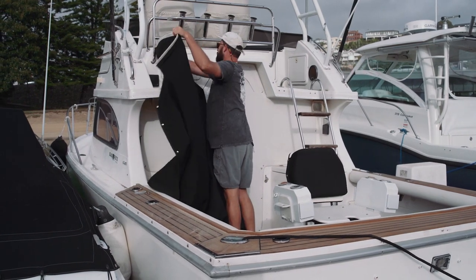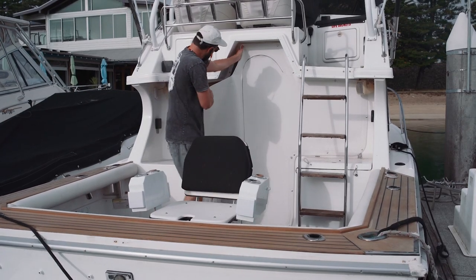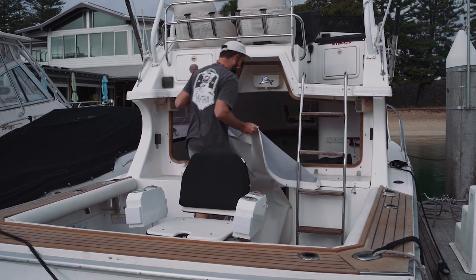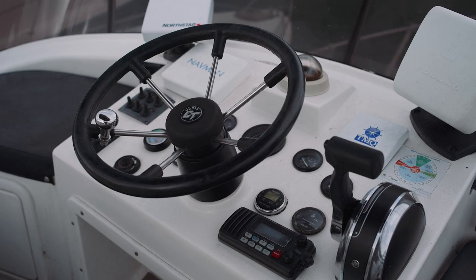It's good to see it going to a good home where it's going to get a good flogging. So today we're giving the thing a well-deserved birthday — it's getting a full anti-foul, a full polish from the top down, the stern drive service, and the engine service. Next week we're going to start looking at the electronics and getting the Simrad fit-out all sorted.